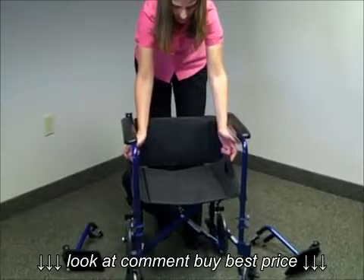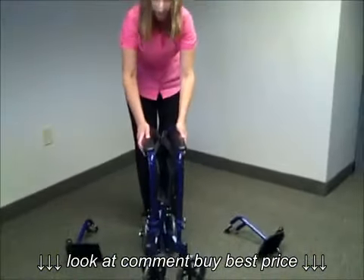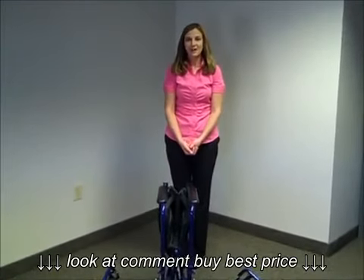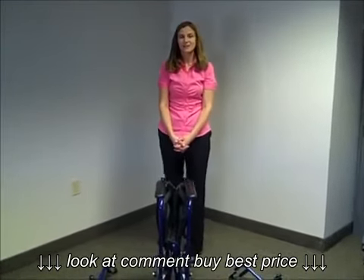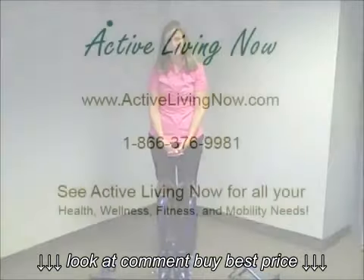Notice there's two handles on the seat — pull up and the chair will fold. Now your chair is ready to be transported. I'm Shannon with Active Living Now and remember to visit ActiveLivingNow.com for all your health, wellness, fitness, bathroom safety, and mobility needs.